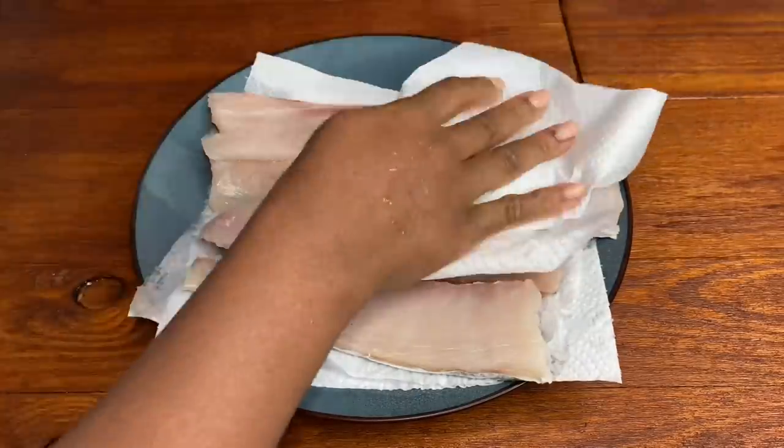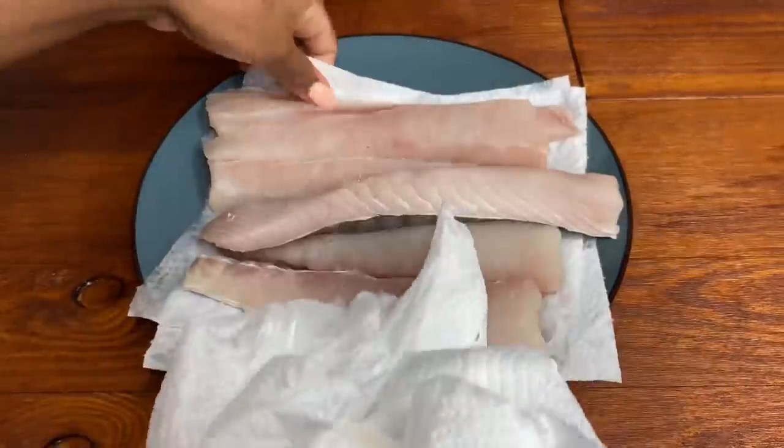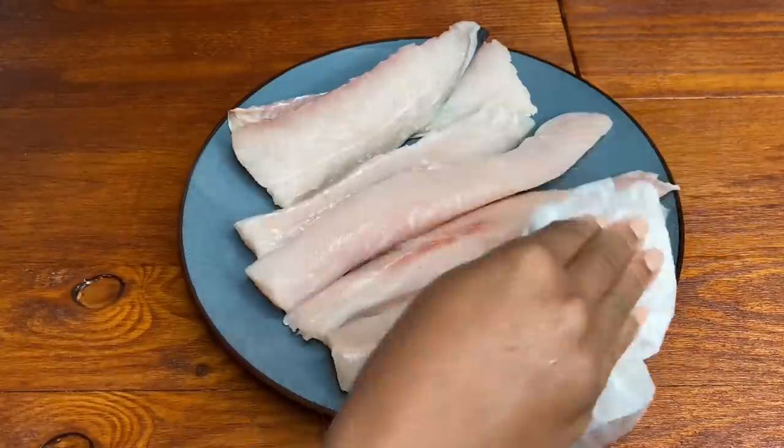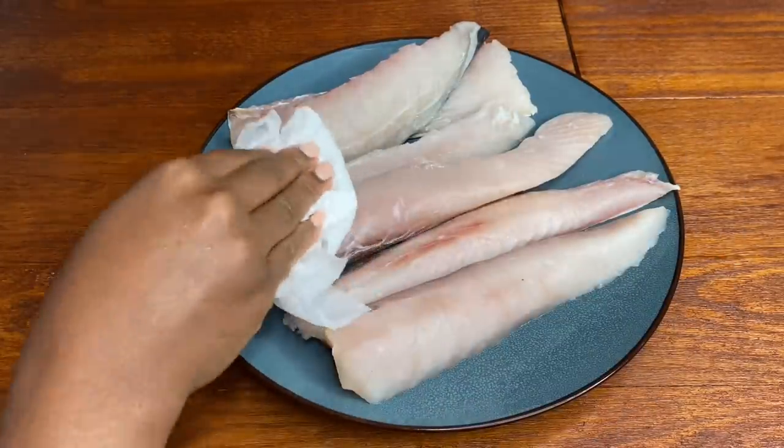I am gonna be using some kingfish — you can use whatever fish you have. I find these kingfish fillets work really brilliantly. The first thing I will do is just tap off any excess moisture from the fish so that the coating can stick on there easily.